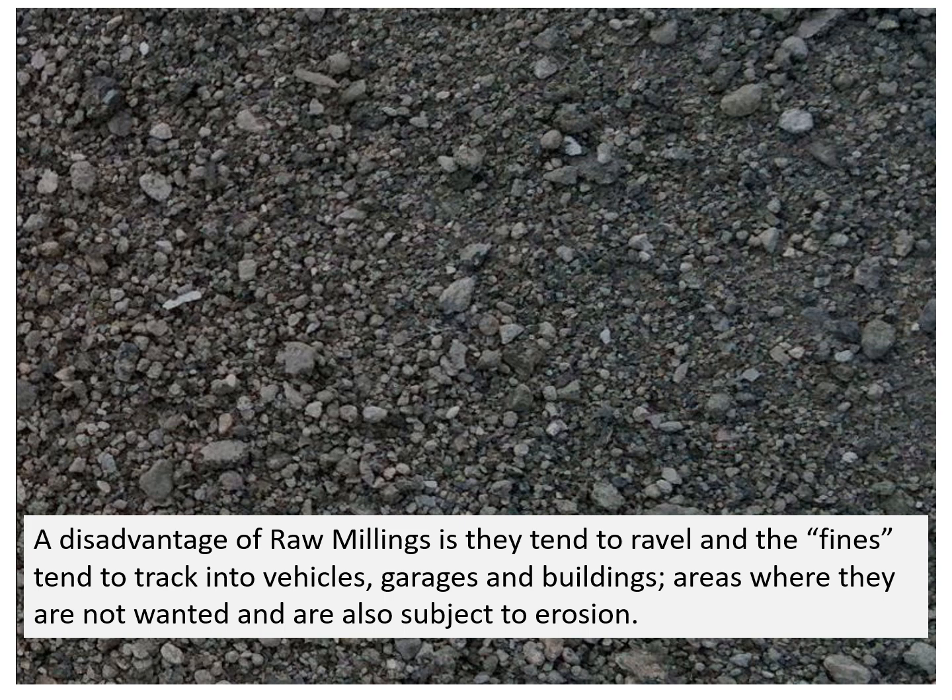A disadvantage of raw millings is they tend to ravel, and the fines tend to track into vehicles, garages, and buildings — areas where they are not wanted — and are also subject to erosion. There is nothing more disappointing than having your wife's new carpet ruined with asphalt from your money-saving millings project.